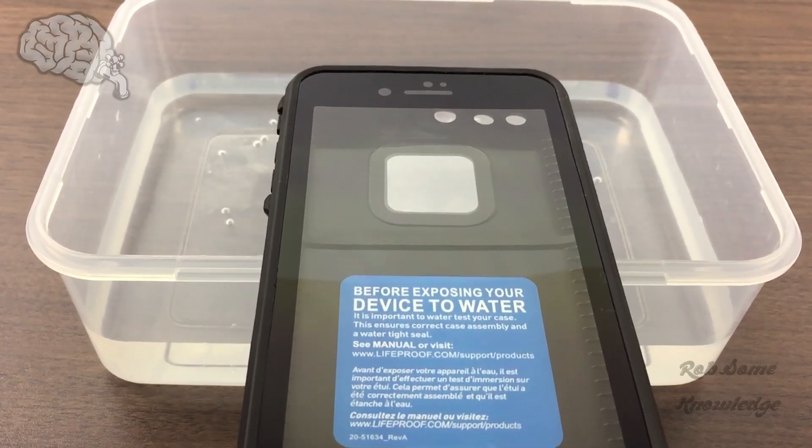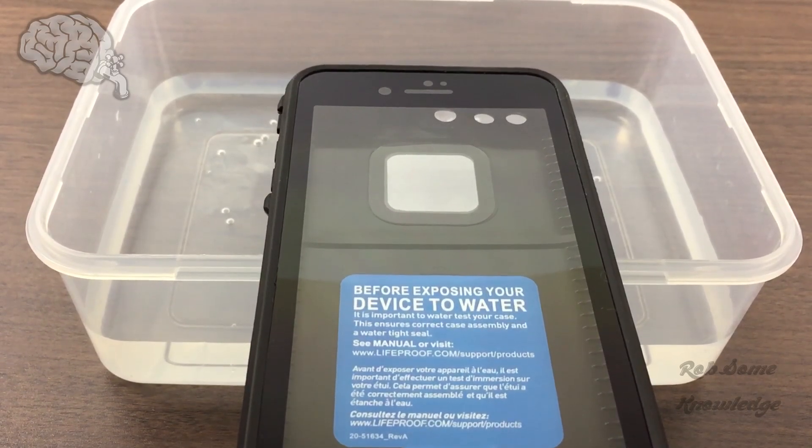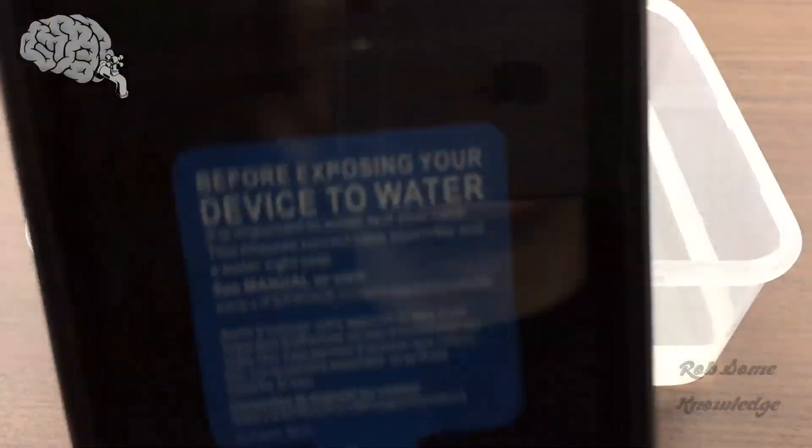What's up guys? My name is Rob. Thanks for tuning in to the Rob's Knowledge YouTube channel. Today we're going to show you guys how to water test your LifeProof case.